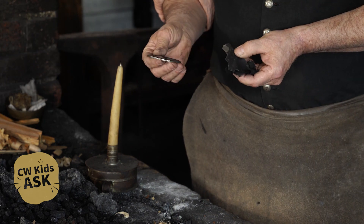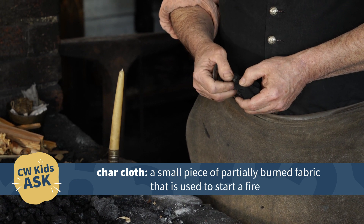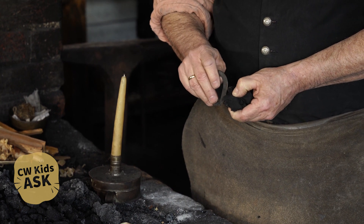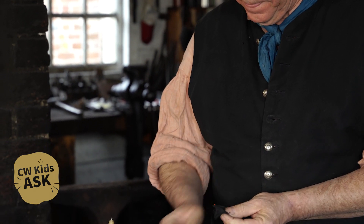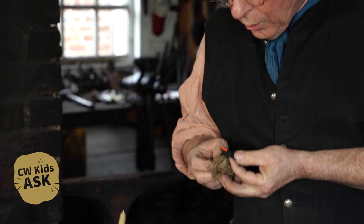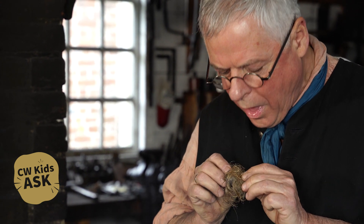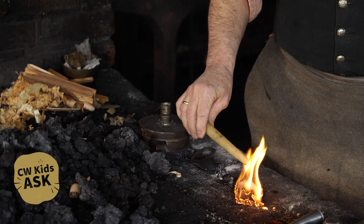With my flint and steel, I'll take a little bit of the char cloth and set it right along the sharp edge of the flint. The trick is to get a spark to roll back and land on that char cloth. You can see I've got the char cloth burning — it just smolders. Now I'll wrap it up in this dried rope, and that gives me my flame. Then with the flame, I can light a candle.